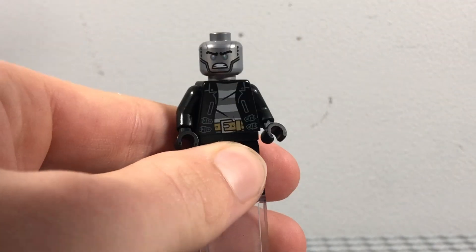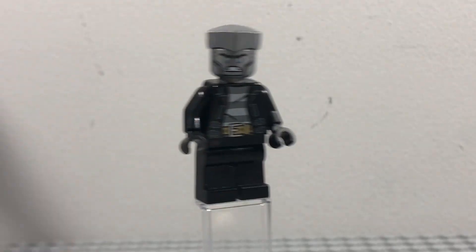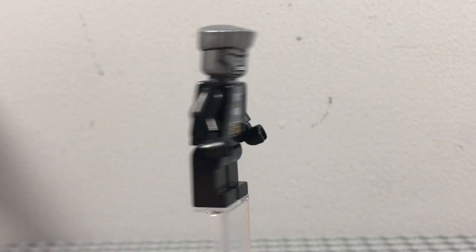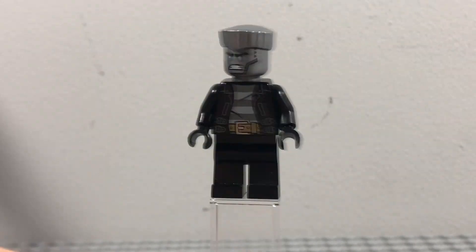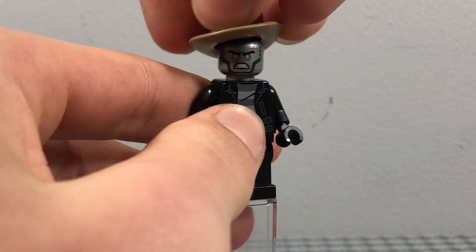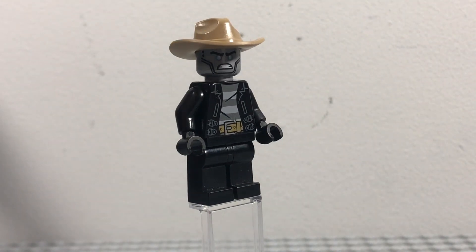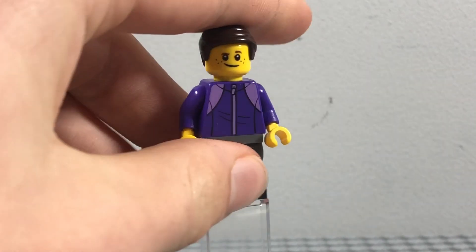As with Lloyd, you can always replace his hat with his hair piece, but that just looks like Zane in a perfect criminal suit, so I prefer him with his detective hat on. Next up, I believe I showed this minifigure off in a YouTube Short before, but I thought I'd show him again in this video.